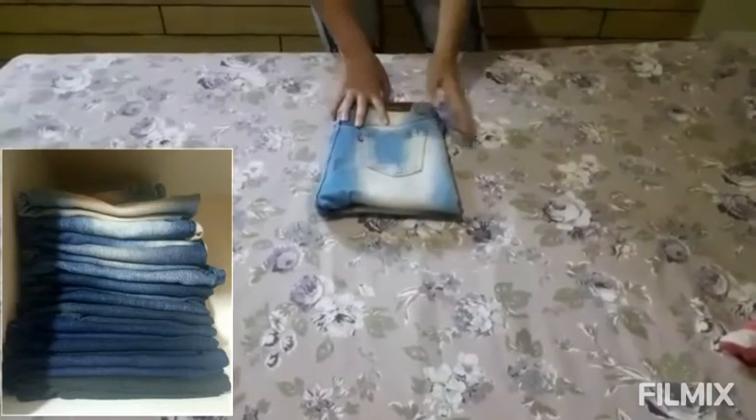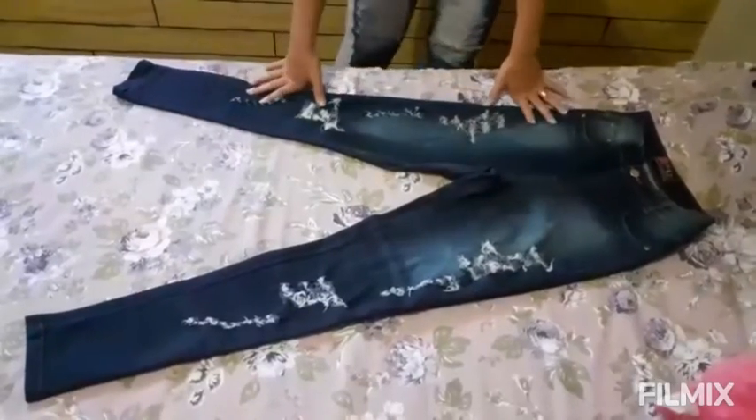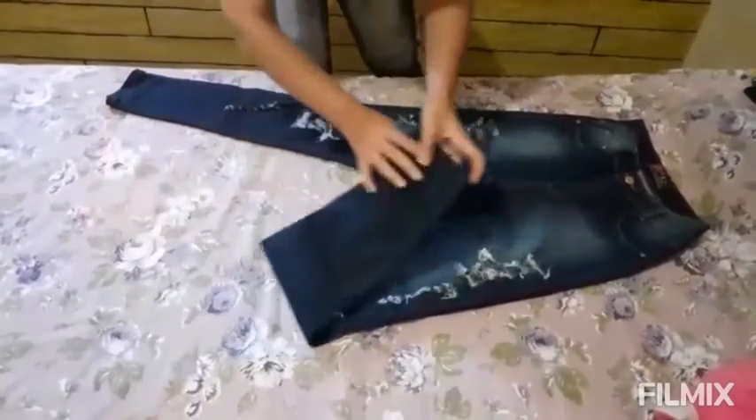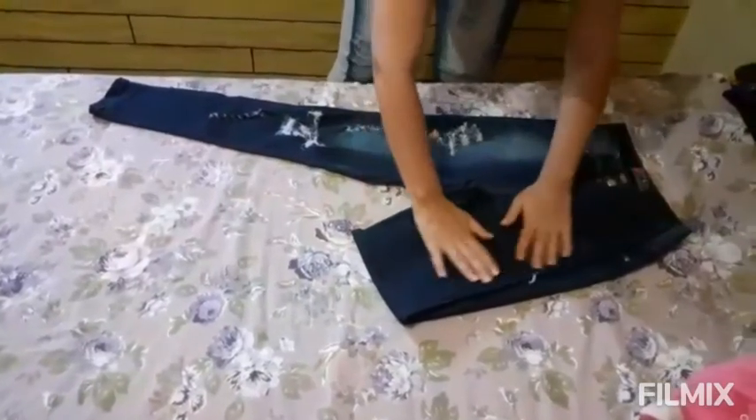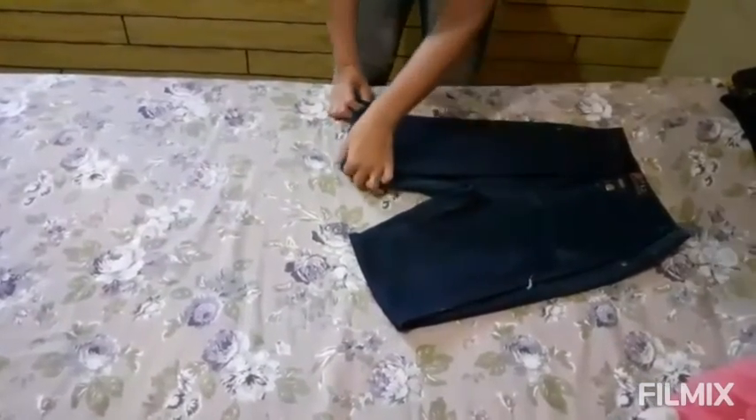Let's move on to the second type of fold. The first step is the same: bring the legs up to the waistband with both legs together.